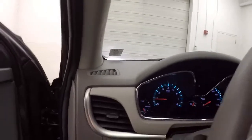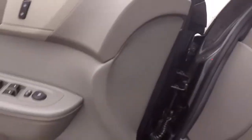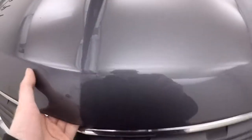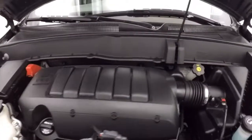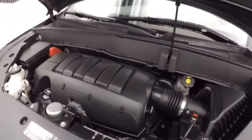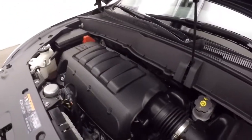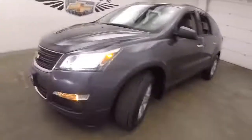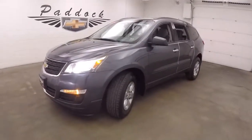This Traverse has just under 27,000 miles, so still very low miles. There's your wheels and tires — those are steel wheels with silver covers over them. And a 3.6 liter V6, plenty of power for this vehicle. Good on gas and runs nice and smooth. It's a 2014 Chevy Traverse all-wheel drive.